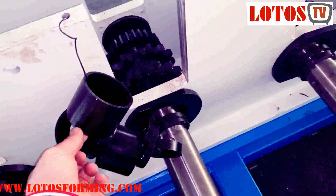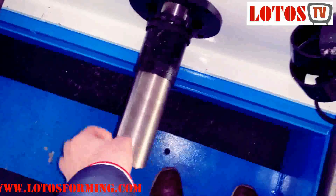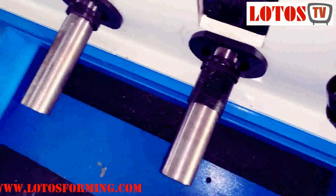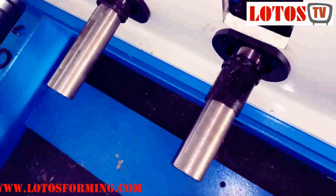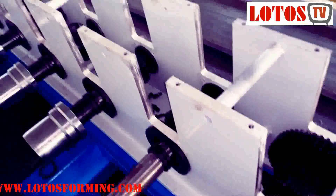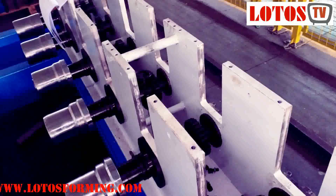So, we have a shaft, we have a spacer bush, we have a key. This is the spacer bush, adjusted, and we put the roller after. This is how we assemble the duplex side support of the roll forming machine — roller by roller.